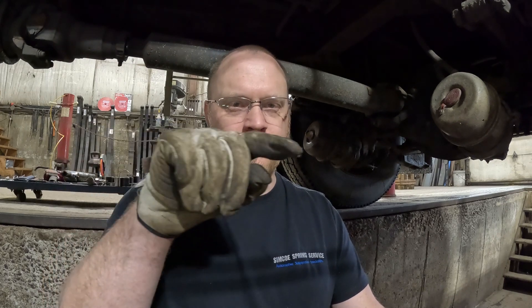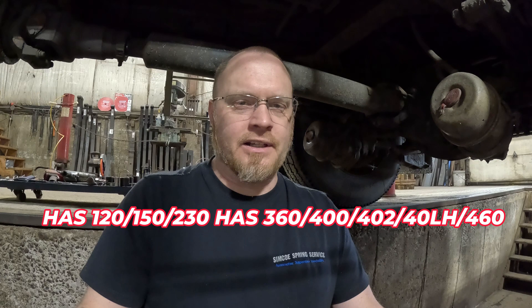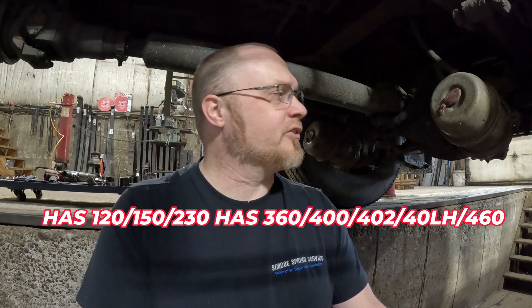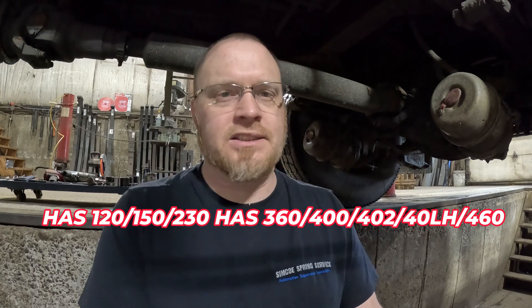Hey everybody, it's Scott Simcoe, Spring Service, and today we are diagnosing a Hendrickson HAS suspension. There's going to be a whole bunch of numbers going across the screen with all the different model numbers — they're all basically the same, with different springs, different ride heights, different spacer blocks, but they're all basically the same Hendrickson air ride system.